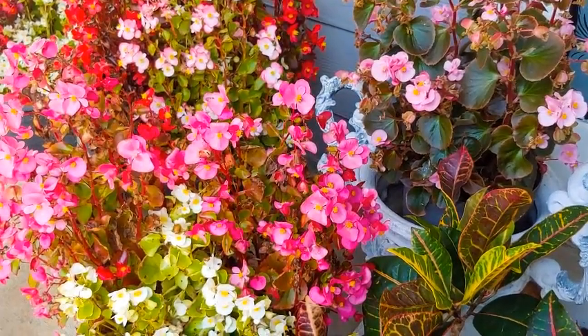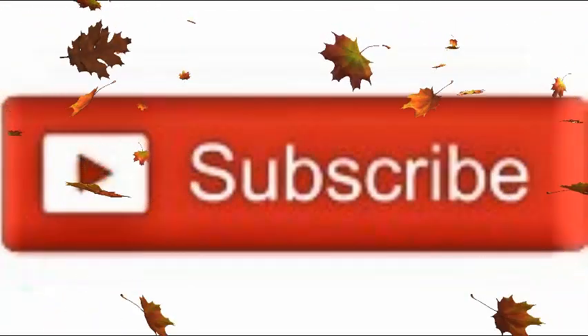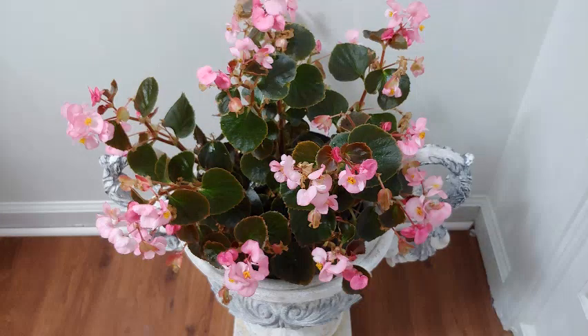I hope that my video helped you. Please hit the subscribe button and tap the notification bell for future videos on home and garden topics. Thank you so much for watching and enjoy the fall season.